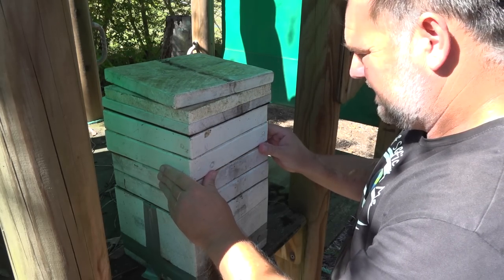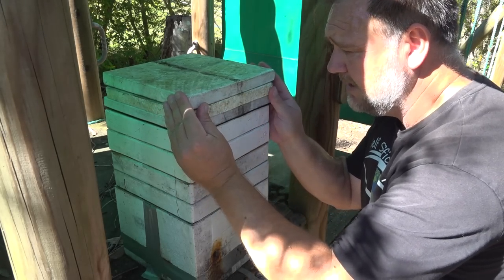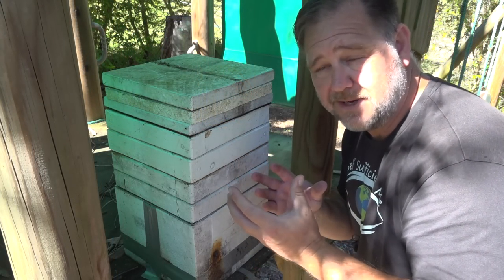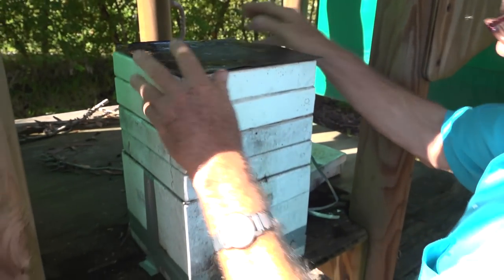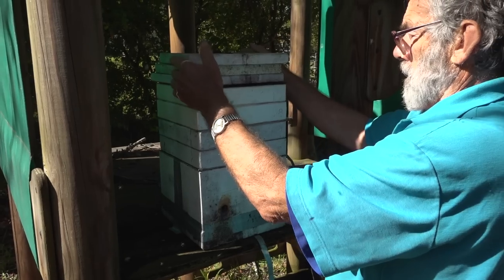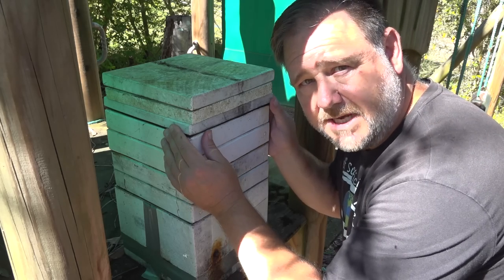Put it on nice and square. What this here is, is an extra honey super. You can see what I showed you was the honey super filled up, full of honey, ready to be harvested. But this isn't the time of year to harvest the honey. So what we've done is we've put another honey super on top of that so I can build up even further until we can then harvest some of this honey — not all of it — once the weather warms up again.